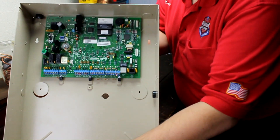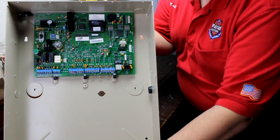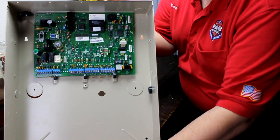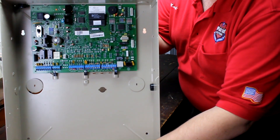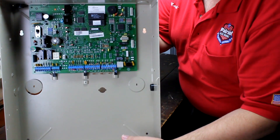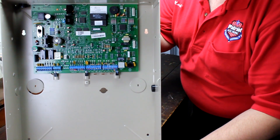Notice this control panel is in a metal enclosure. The enclosure offers the control panel a certain level of protection. It is usually closed and locked to protect it against attack. Also in this enclosure, you'll usually find a gel cell battery. This battery provides power to the system in the event of a power outage or if someone disrupts power to the home or business in an attempt to disable the system.